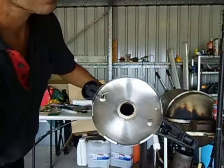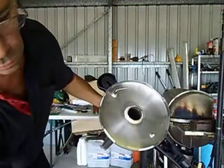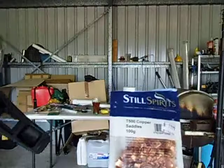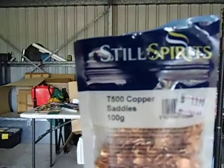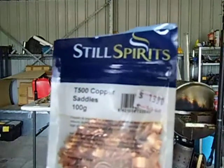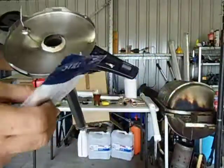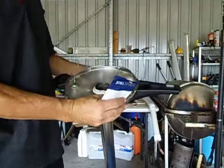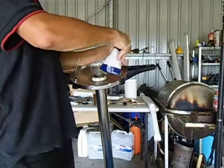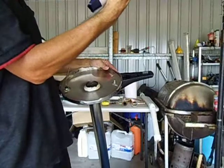The second thing I'm going to use is these copper saddles — the T500 copper saddles, 100 grams, made by Still Spirits. It's about $13.90 a packet. That's the second thing I'm going to put in the column. What copper saddles actually do is reduce sulfur and also remove odors during distillation.